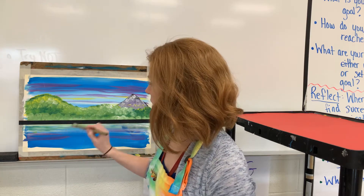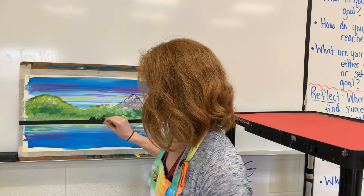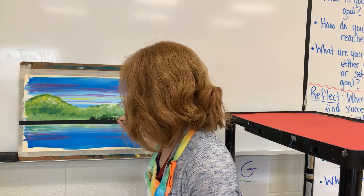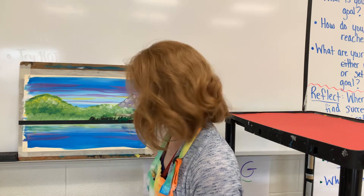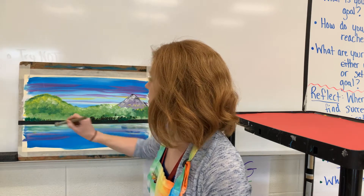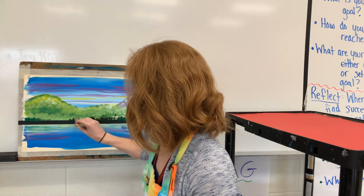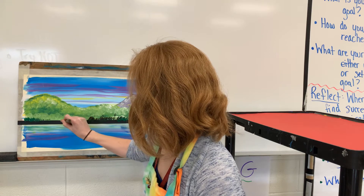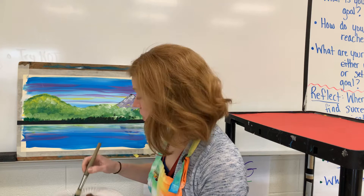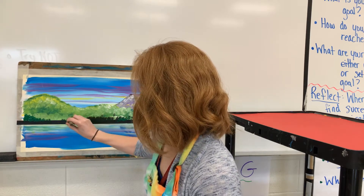Now I'm gonna mix up some dark greens, and instead of painting back and forth like with the water, I'm gonna jump up and down on the canvas with my brush to create some dark shadowy places at the bottom of my trees. If you need a little bit more contrast or exaggeration, this is a really cool trick to try. I'll put some in here, going right over top of the tape, jumping up and down, giving it some texture.